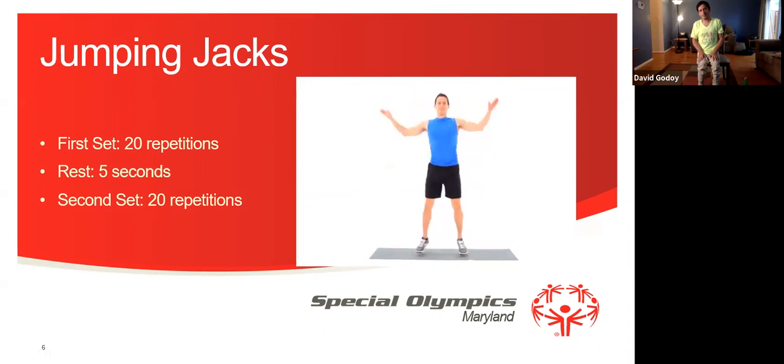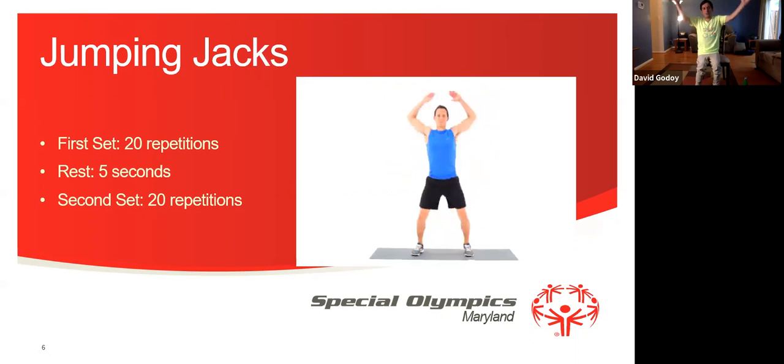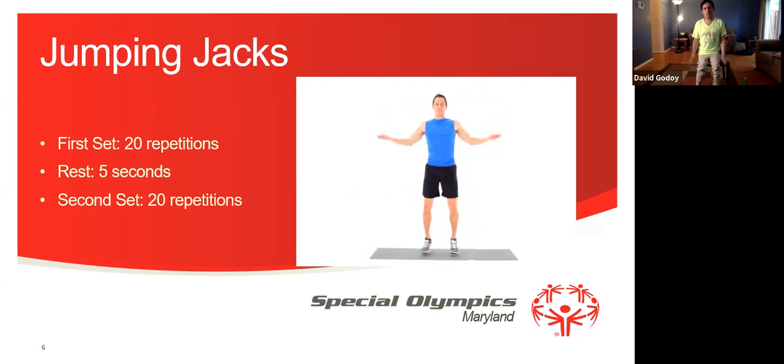Now our next warm-up exercise will be jumping jacks. 1, 2, 3, 4, 5, 6, 7, 18, 19, 20. Now we're going to rest for 5 seconds and we're going to do the second set for 20 repetitions. We're going to get ready for the second set jumping jacks, 20 repetitions.